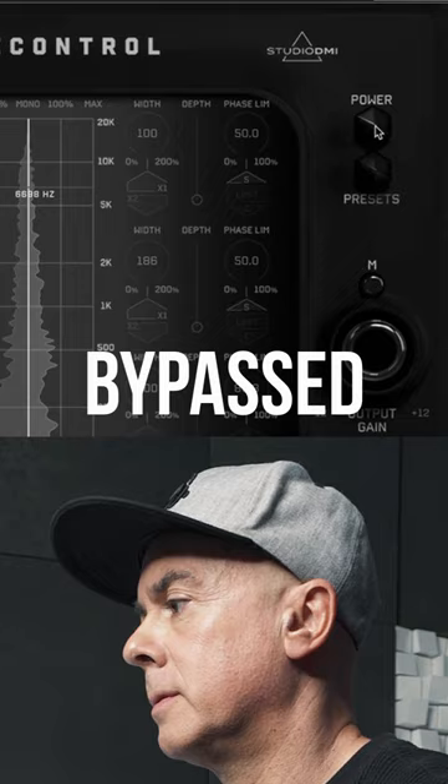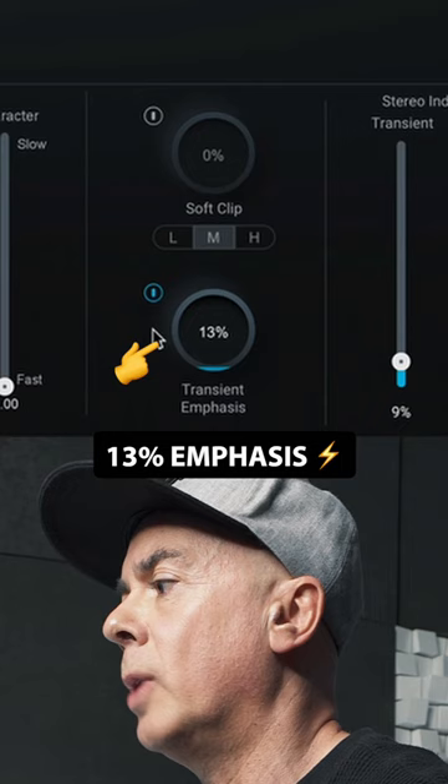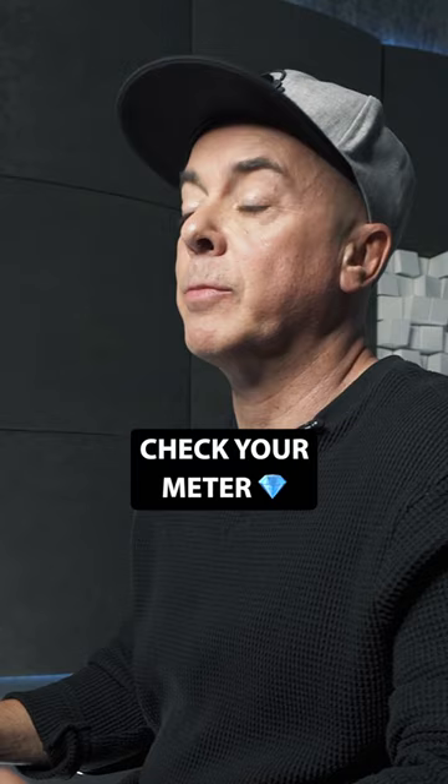I'm going to close my master with Ozone 10 on the transient mode. I'll do a touch of 13% emphasis on the transient and 4 dB reduction. Then I check my meter — my goal is minus 4.5 RMS.